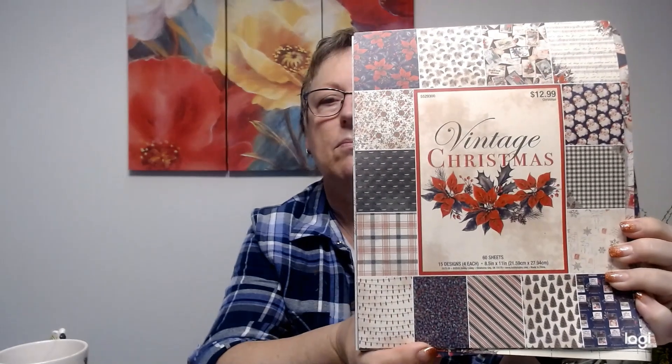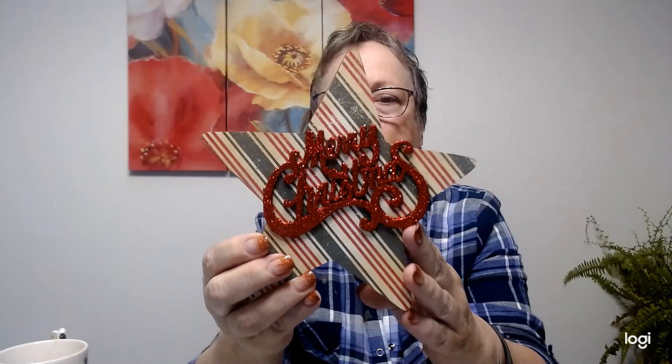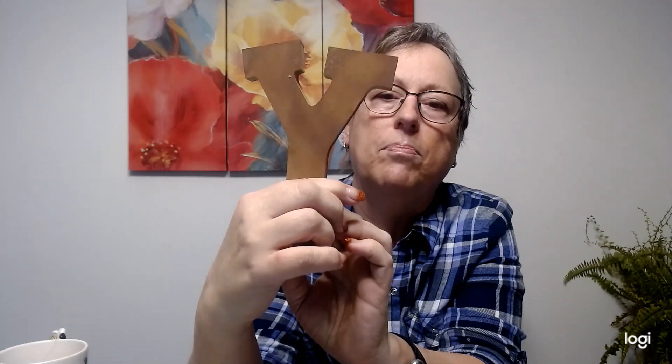I've been working on these letters that I got from Hobby Lobby. I did another one. The paper line I used for all my sets was from Hobby Lobby, and it's called Vintage Christmas. It was 50% off of $12.99, so $6.50. It's 8.5 by 11 - gorgeous paper. I did the J and then added 'Merry Christmas' in the center on the star. I just used Vintage Photo on the edges and on the board itself, the letters.